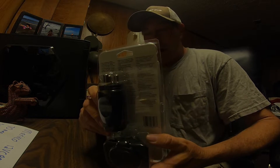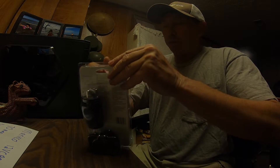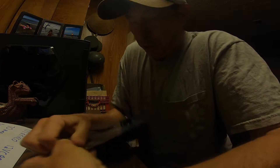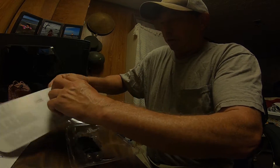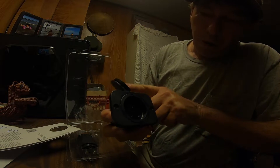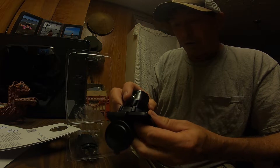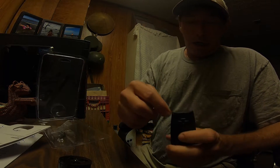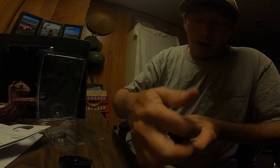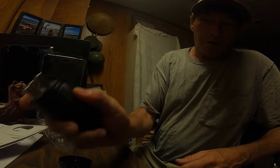Here we go — this is the 70-amp trolling motor plug and receptacle; they come together. It's got two set screws to mount into your deck or face plate. You can use three wires or just two — I'm going to use two. The back end accepts up to 6-gauge wire, which is what I'm using, and there's a little rubber diaphragm in the back. It's a pretty beefy plug with a thumb set.